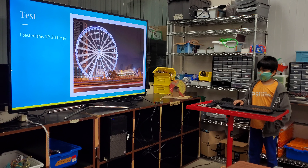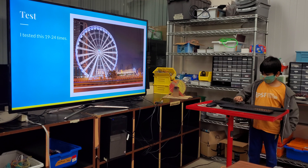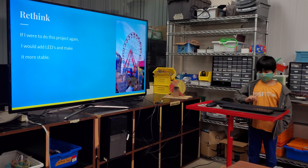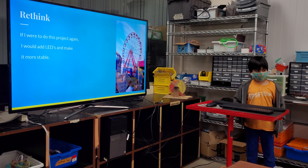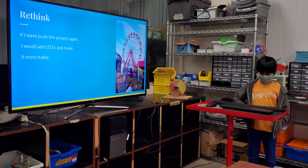Test. I tested this 19 or 24 times. Rethink: if I were to do this project again, I would add LEDs and make it more speedy.